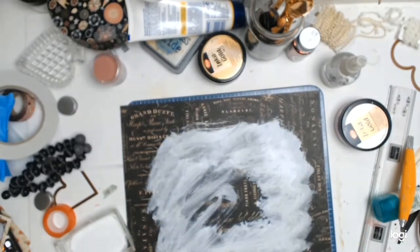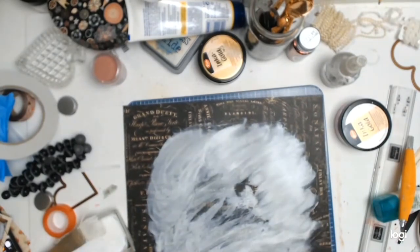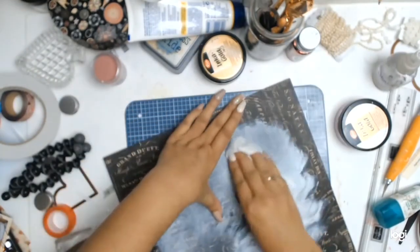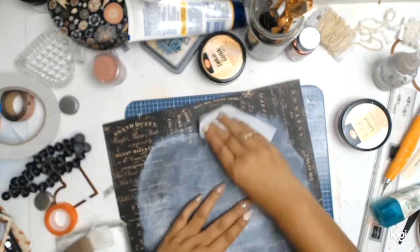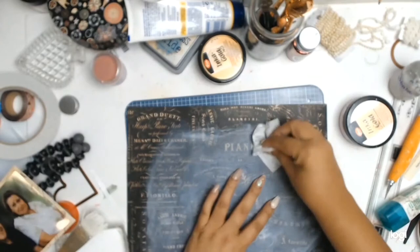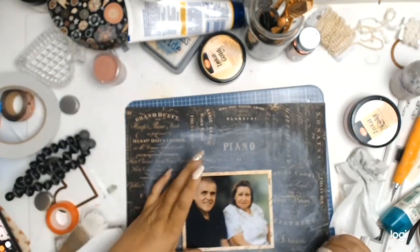As you can see I've added some gesso to the background paper to tone it down — it was just a little bit too dark. Unfortunately the first layer of gesso I added was just a little bit too much and I couldn't see the background paper, so I took a baby wipe to soften everything up. You can still see that gorgeous background paper and make out what's behind the gesso.